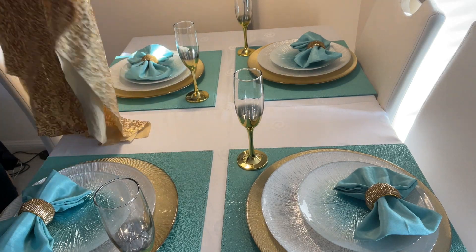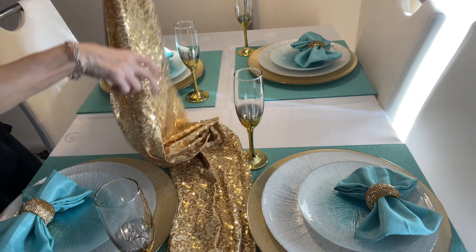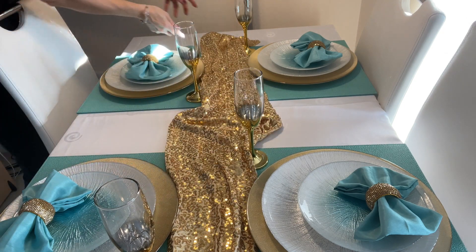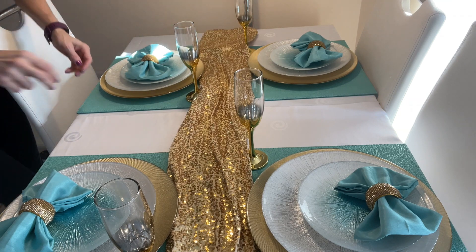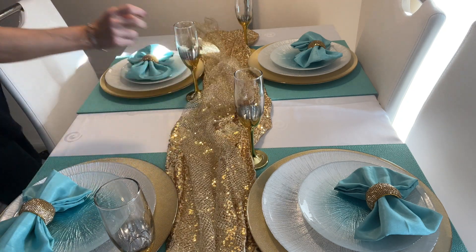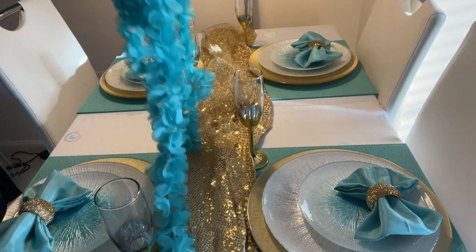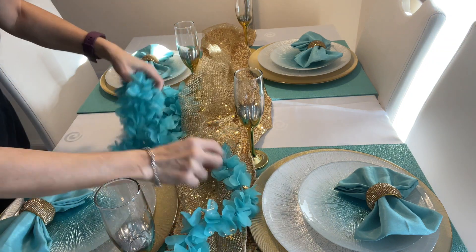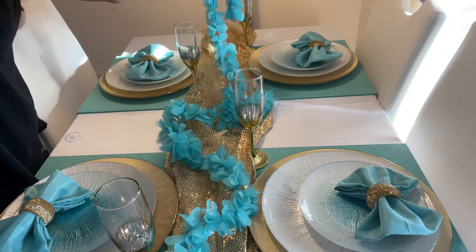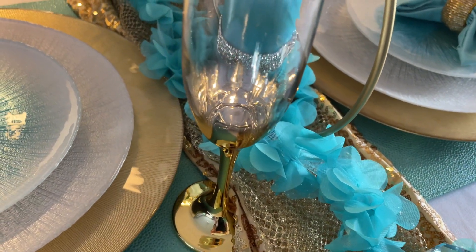I guess I saved the best to last. Let me deal with the centerpiece and then I will show you a close-up look. And here is my Tiffany blue and gold style number two.